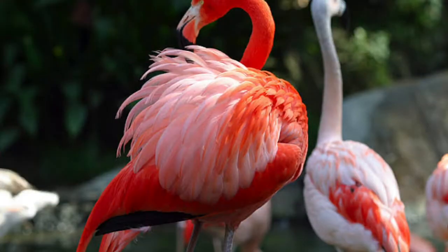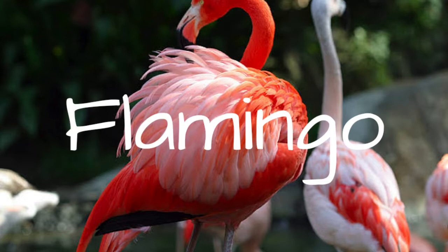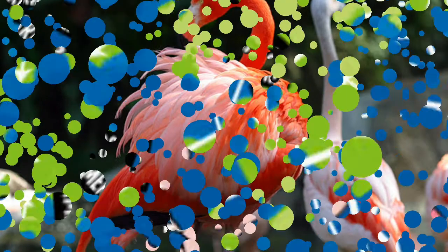This week we're going to learn about the habitat of birds, and I want to introduce you to the flamingo. What kind of habitat do flamingos enjoy to live in?